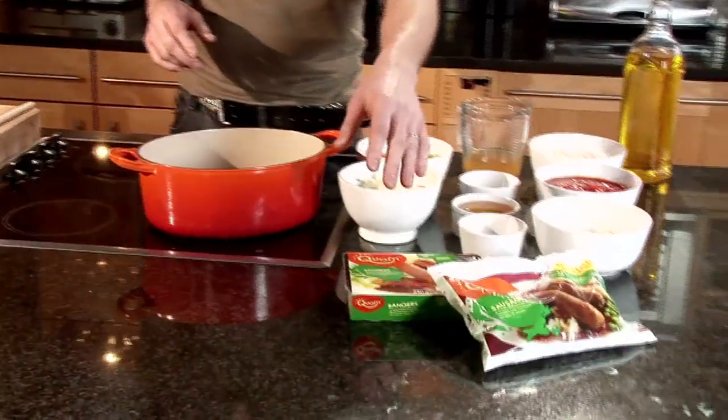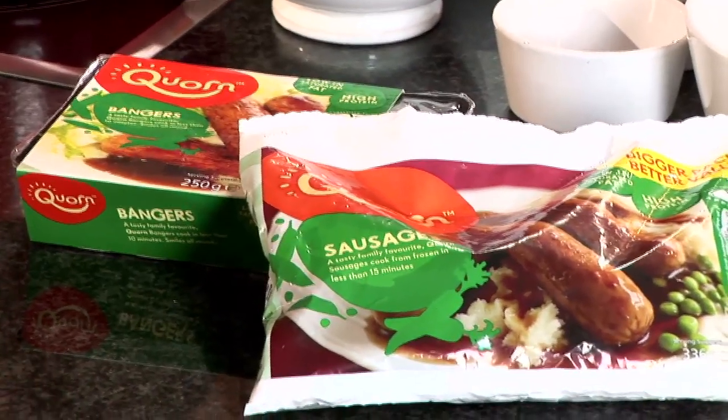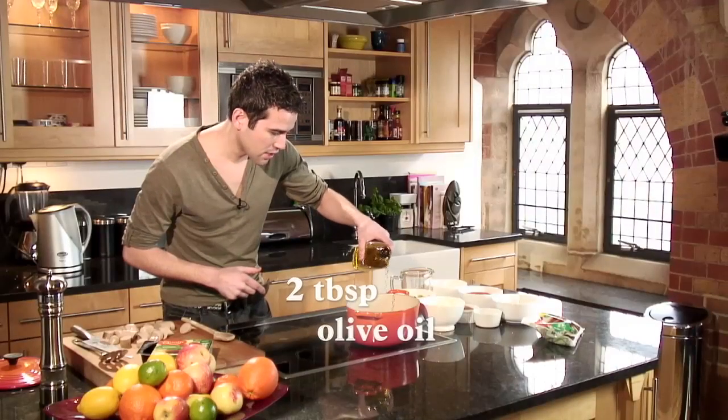Today we're cooking a hearty Spanish casserole using corn sausages, which is absolutely great. You can get corn sausages both in the freezer cabinet and in the chiller, and you cook them directly from frozen. To a medium hot pan I'm just going to add a little bit of oil to help us brown our corn sausages.